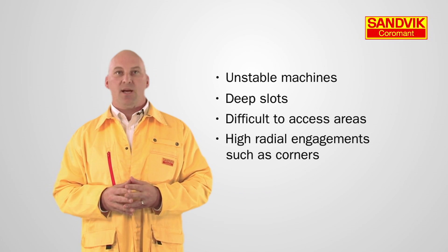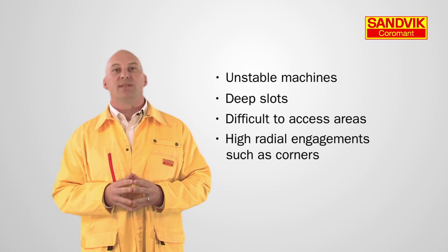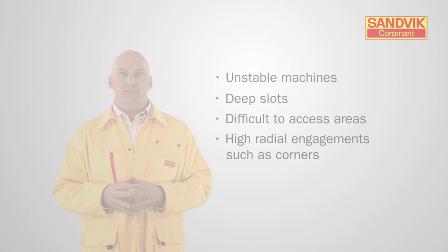For more smart tips, contact one of our specialists or visit us at the Sandvik Coromant website. I'll see you next time.